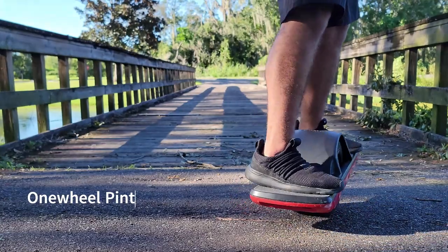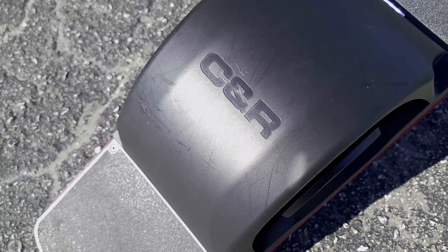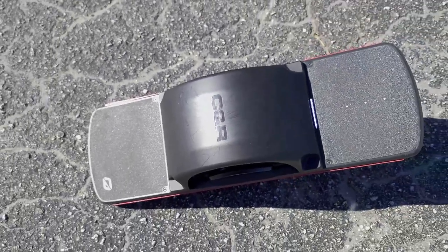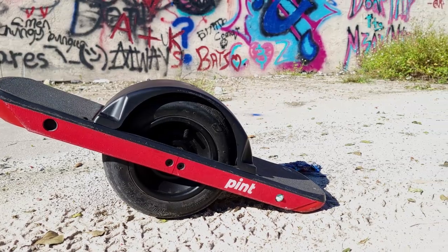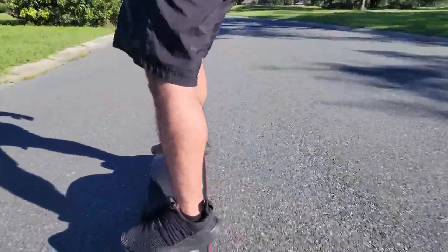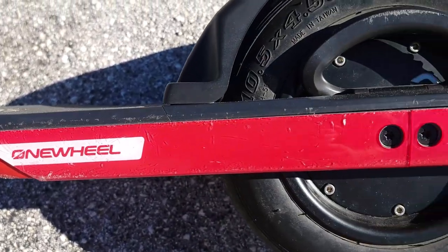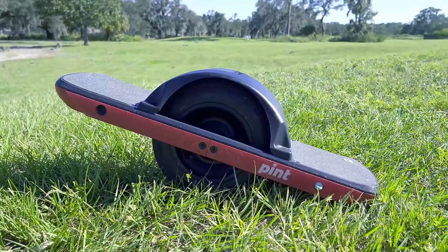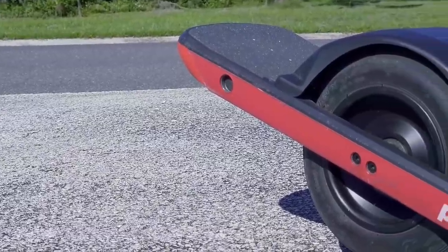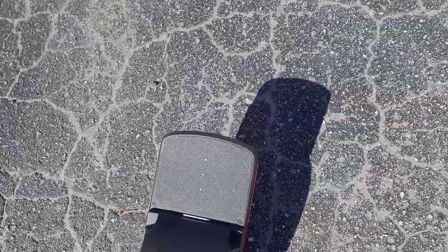This is the One Wheel Pint, an electric skateboard slash back-to-the-future hoverboard thing that's been taking the world by storm. You might have seen someone riding around on one of these and said, 'What is that thing?' A One Wheel is a self-balancing board with — hopefully you can guess from the name — one wheel. It uses a 750-watt Hyper Core motor to reach a top speed of 16 miles per hour, with an average range of six to eight miles on a full charge. The Pint promises a smooth, enjoyable ride on pretty much all terrain, from pavement to trails and even the beach.